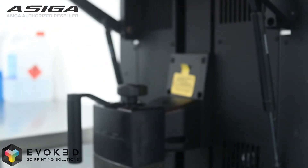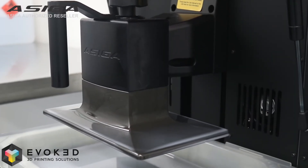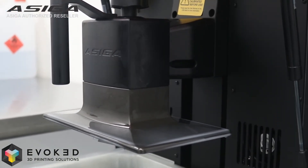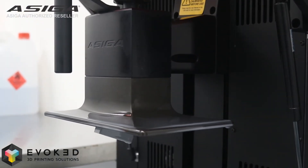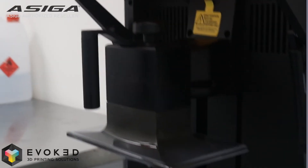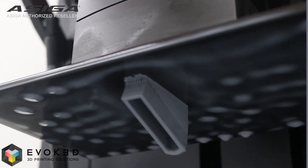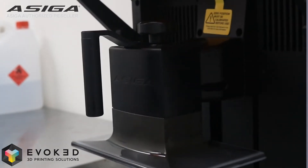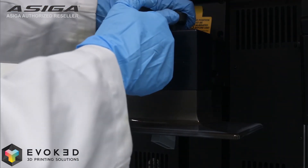A sealed tinted hood to prevent external UV curing during the printing process, and a solid removable build platform for effortlessly removing prints.